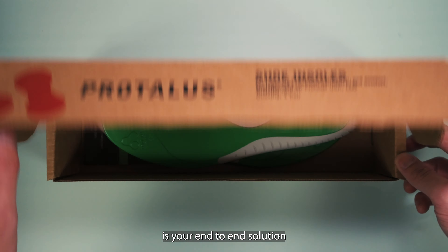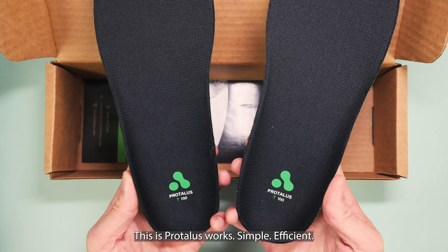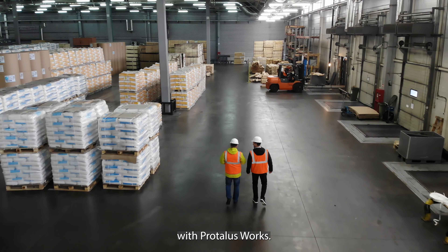ProTalus Works is your end-to-end solution for ProTalus insole distribution. This is ProTalus Works — simple, efficient. Start improving your team's comfort and productivity today with ProTalus Works.